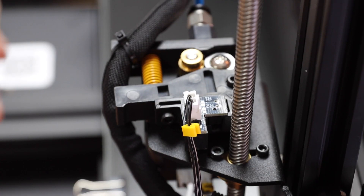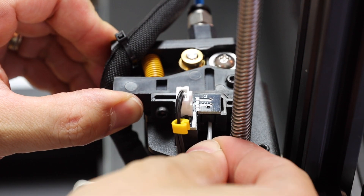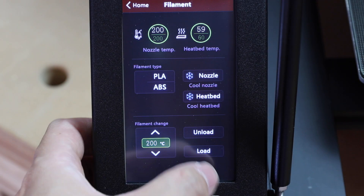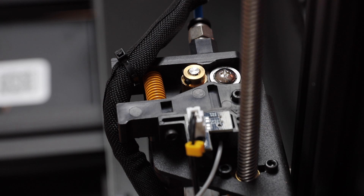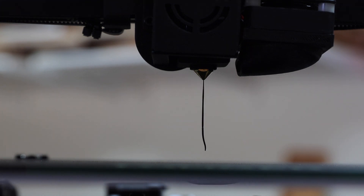Now let's add the filament. We want to make sure there is no air or empty area inside the print nozzle. On the control panel, first go to filament, then tap load. The print head will start to heat up and the feeder motor will start turning. Initially there will be nothing coming out — just be patient, eventually stuff will come out. Once material begins to come out, just press OK on the control panel to stop the feed.